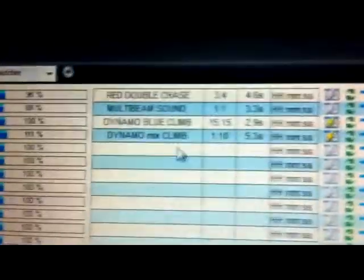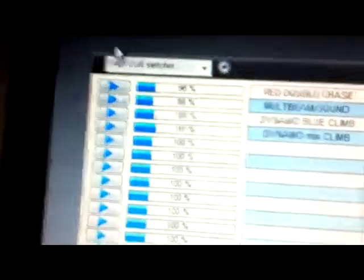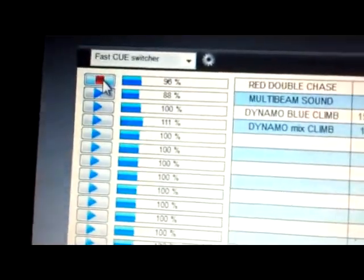In this case I'm using Freestyler. I'll give you an example — I'm going to play the red double chase. Pretty much that is two lights go on in a red colour and they fade out to an exit, it's just a chase. So I'll play it now — all I do is just get the mouse, select play, and there we go.